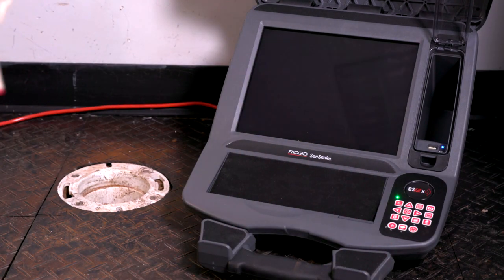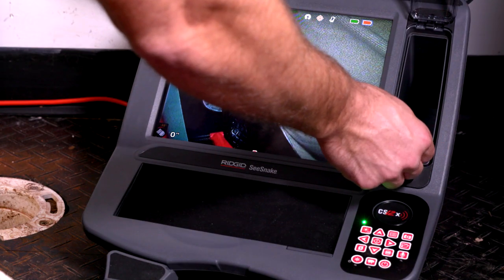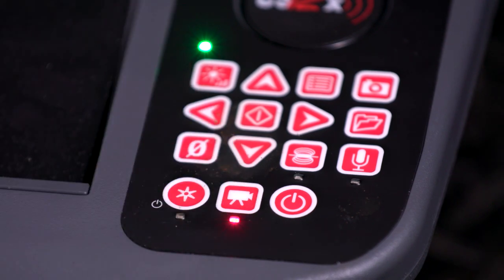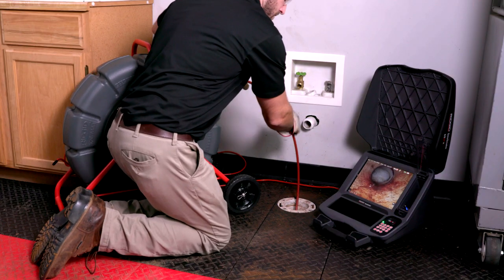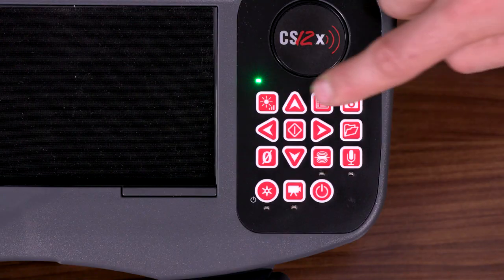Press the power key on the monitor to power both the reel and the monitor on. Insert the USB thumb drive to document images and video. Start recording, then push the cable through the pipe while observing the display. Use the keypad to control the camera and monitor functions.